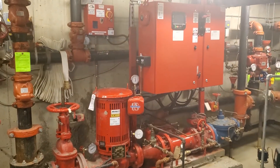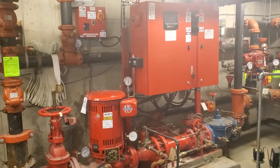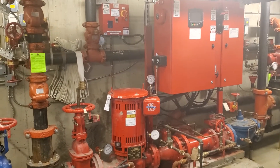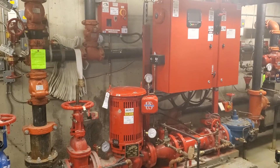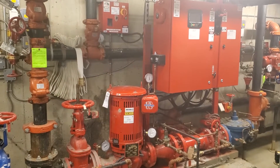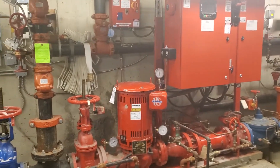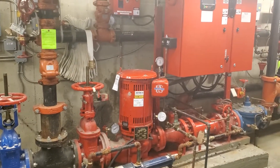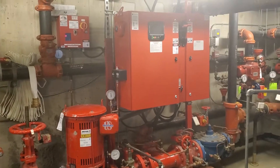I'm needing to fill the sprinkler system, so before I do that I will shut down the fire pump, because it will start if I begin filling and we don't want it to start.